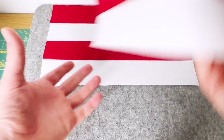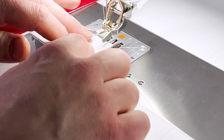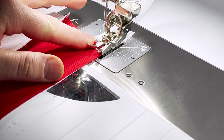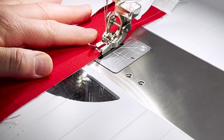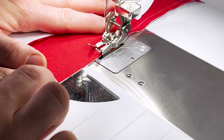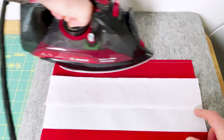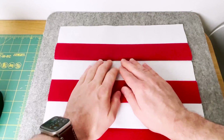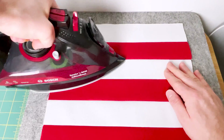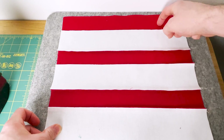Now take the third piece and place it right sides together again on the white fabric, then join with a quarter inch seam. Feel free to pin, but I'm just adjusting as I go — the quarter inch guide is helping to keep the seam nice and accurate. Finally, do the last press: set the seam, roll back towards the red fabric, and set your seam. All the seams are going towards the dark fabric on this block.